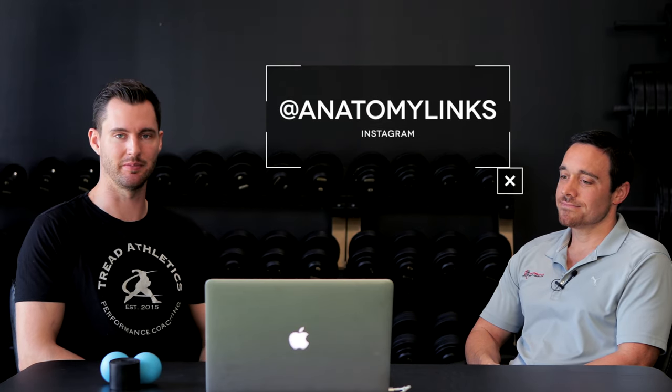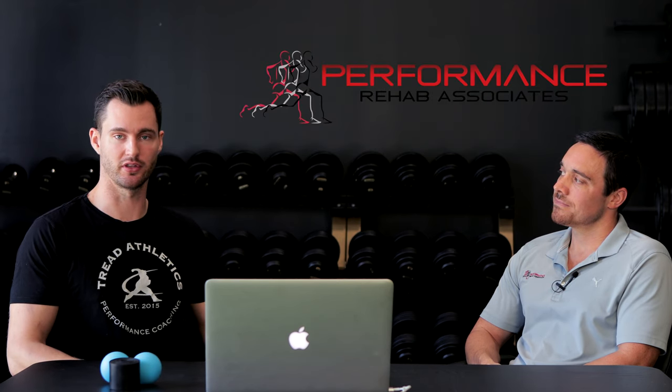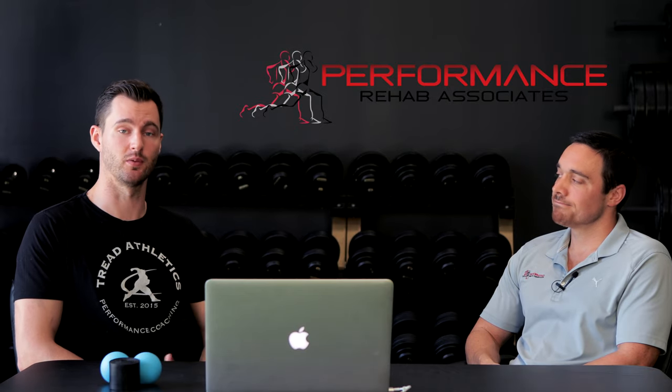If you found this video helpful or interesting, Nevin has a ton of information out there online. Go follow him on Instagram at Anatomy Links. Also, if you're struggling with an injury yourself, Nevin has a therapy clinic in Charlotte, North Carolina. You can reach out via his website, which we'll link in the video description below. Thanks for watching.